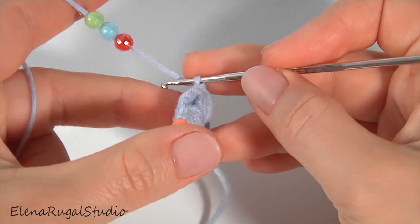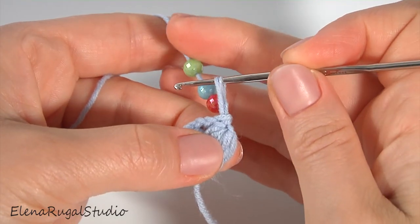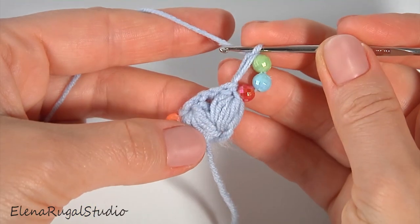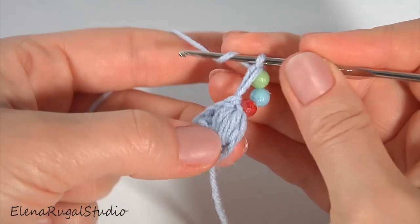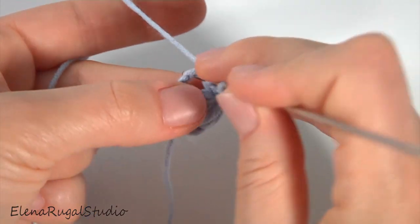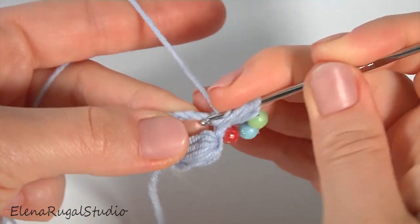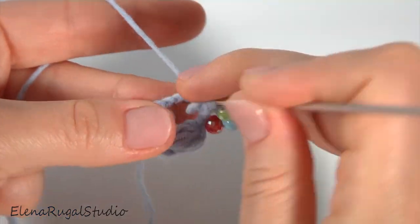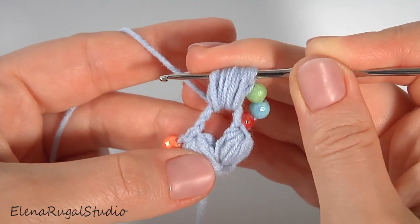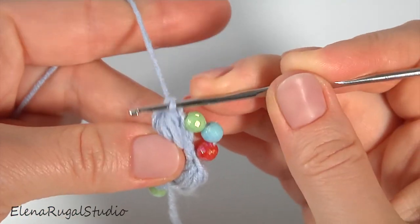Let's crochet the next segment. Turn the work, pull up the working loop to the level of the three beads, and take the working yarn behind the beads to make a chain with beads. Then make a puff stitch into the chain space — make six strings: one, two, three, four, five, six.